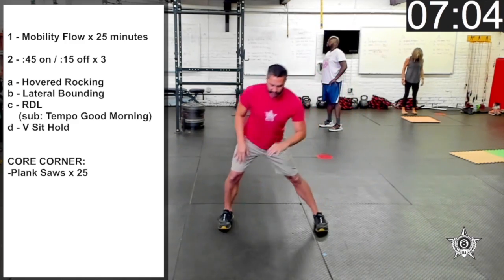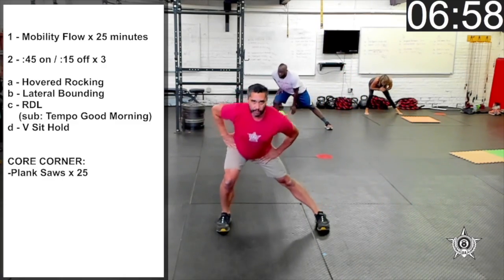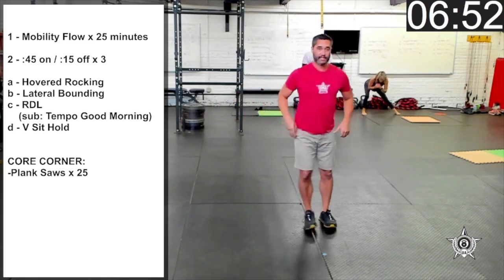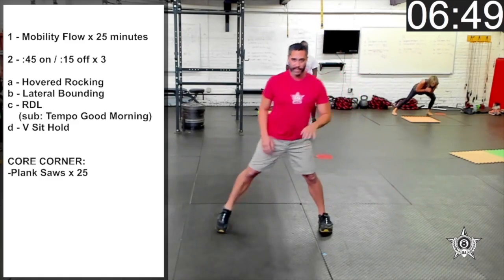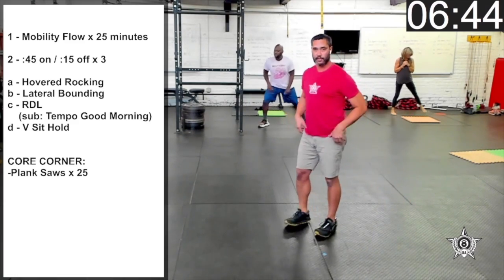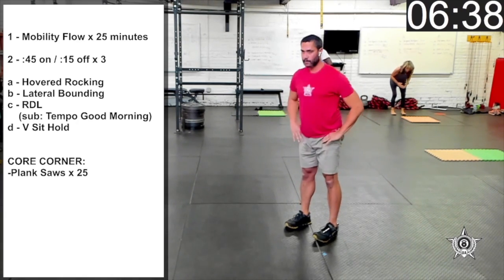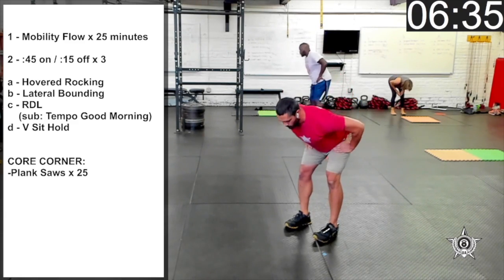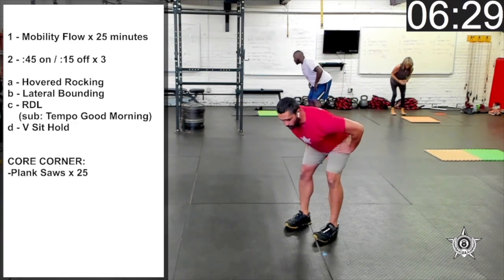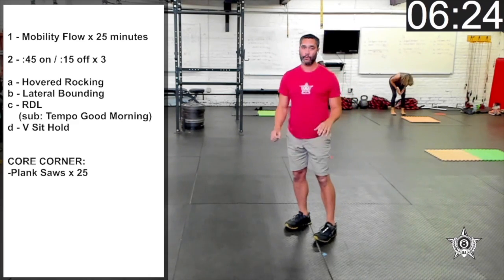Let's do some lateral lunges — stepping out to the side, bringing the feet to the middle, then stepping out to the other side. As we do a lateral lunge, we want to bend the knee, hinge forward, opposite leg stays straight. One more to each side. Back to good morning, soft knees. A few more. And rest.